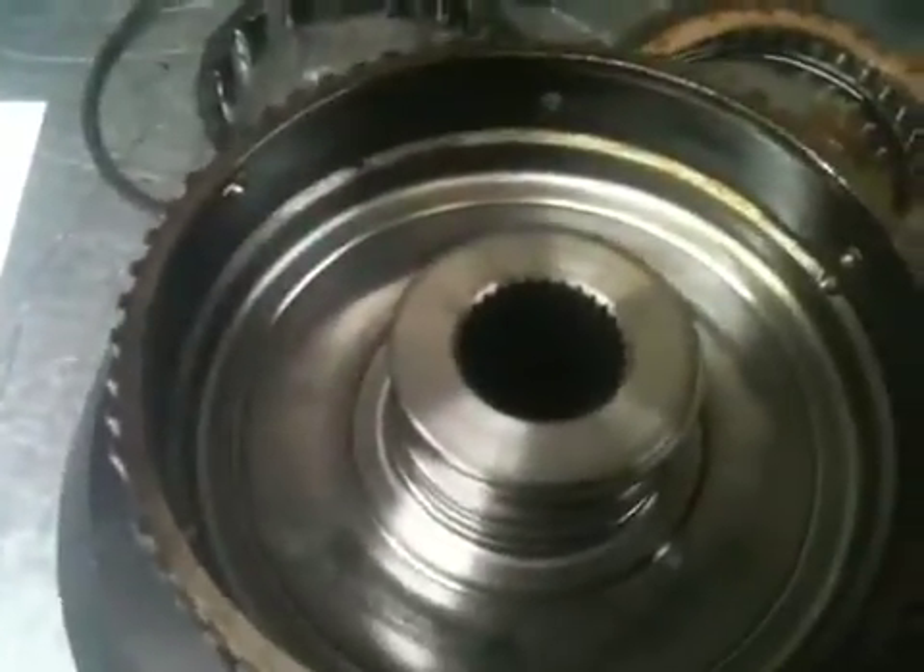When that support bearing fails, it allows there to be a hydraulic leak, not applying the clutches correctly. In addition to these friction components and clutch drums, we also have a forward planet carrier.